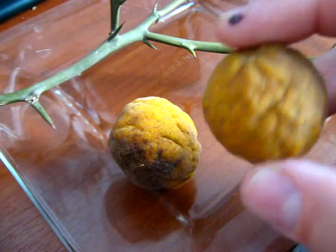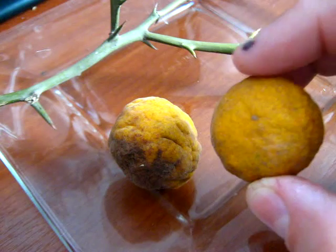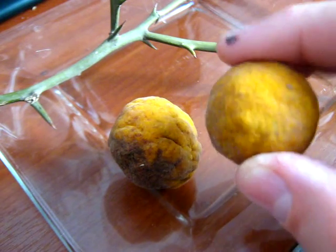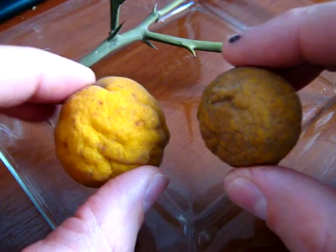It is called Hardy Orange because it is resistant to very cold places — 30 degrees under zero.